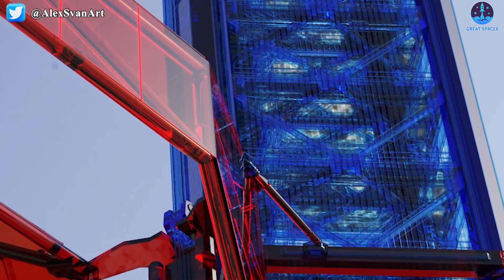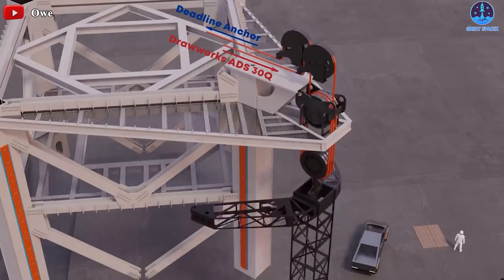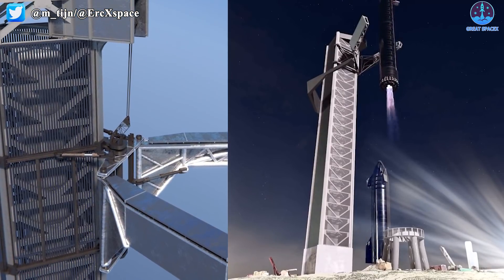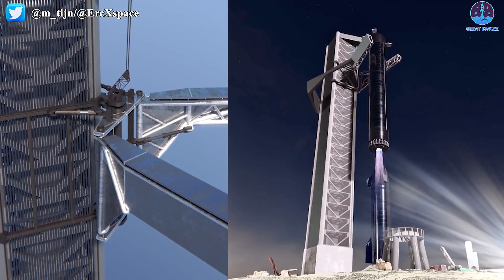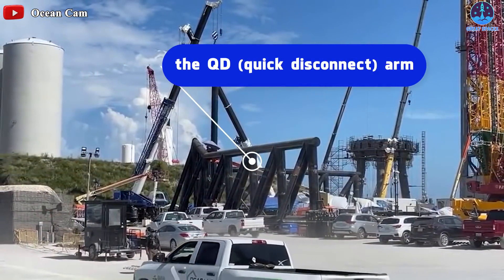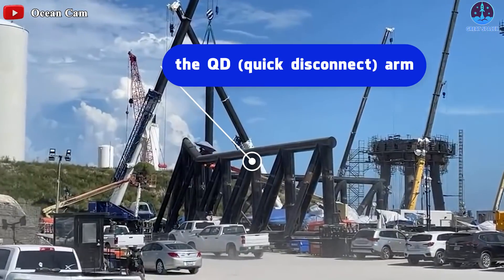It needs propellant plumbing for Starship, hydraulic systems, and a network of cables and pulleys. An indispensable part — the focal point of the launch tower — is the QD, or Quick Disconnect Arm, which has been assembled by SpaceX workers in the production area.